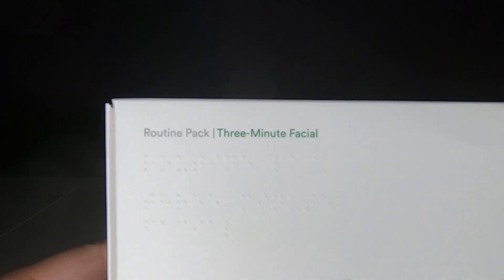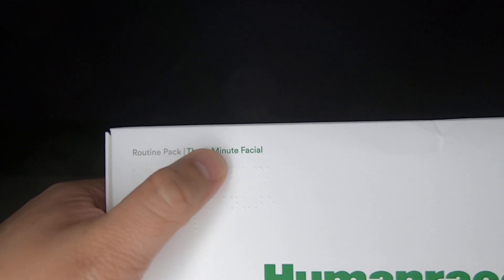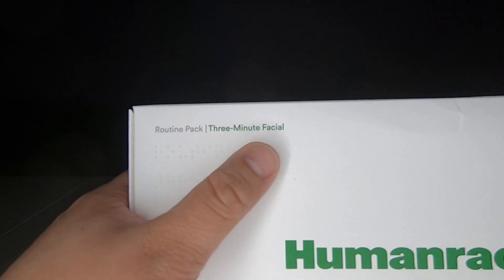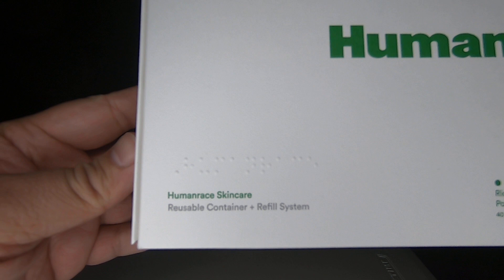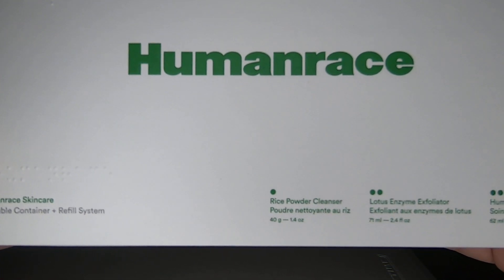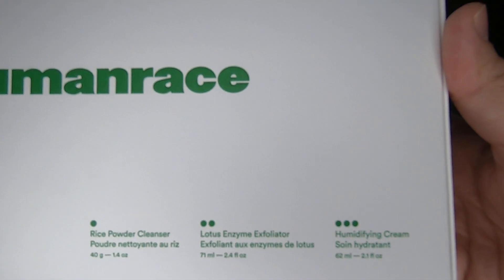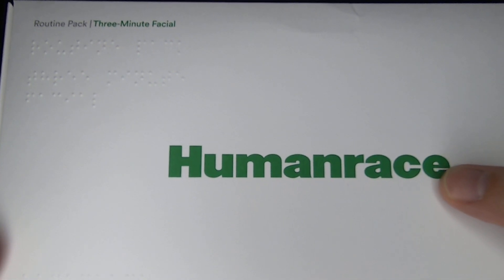I think it's pretty cool — they have basically what it says here in braille. This is a routine pack, three-minute facial, and underneath it's also in braille. It has the Human Race skincare reusable container and refill system. Over here it shows what you get with it, and here it has the Human Race logo on it.